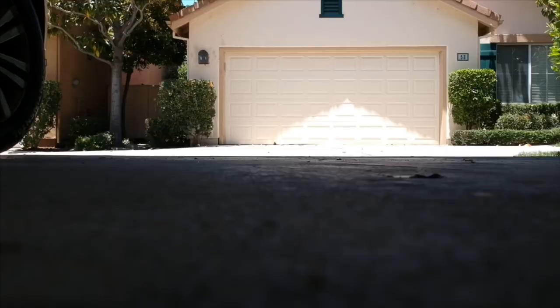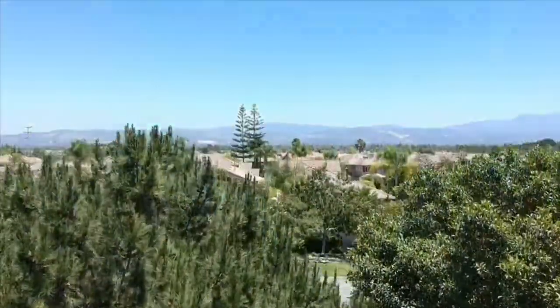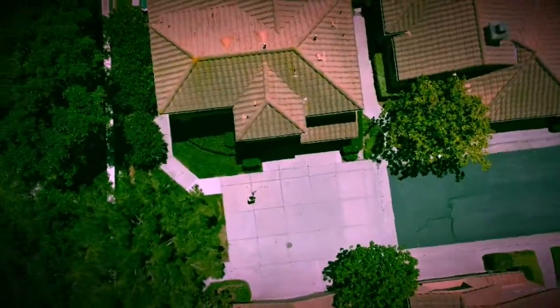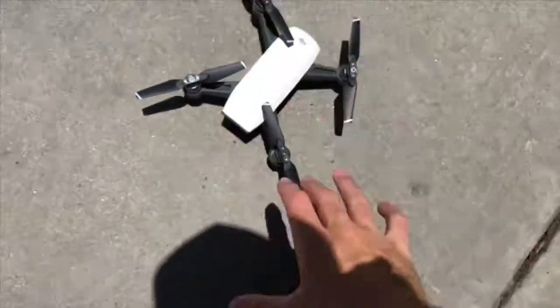I'm about to go outside and test it out, I'm excited — let's go. Okay, here we go, first test footage of the DJI Spark. There's my first flight — it was a quick five-minute flight. Now I'm gonna try to get used to this drone.